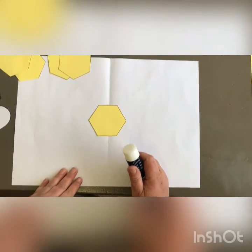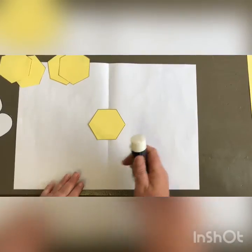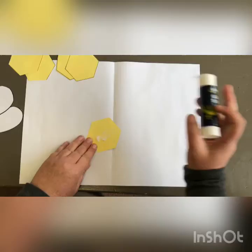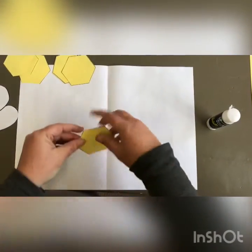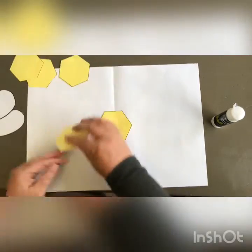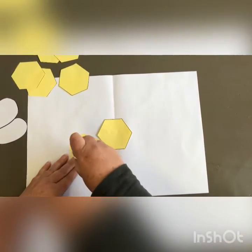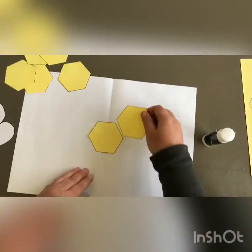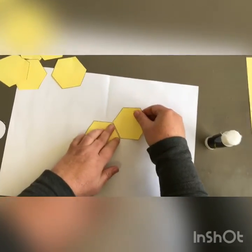When we make a pattern it's a good idea to start in the middle. We are going to turn over your pieces of paper and put some glue on. Put it nice and straight and we are going to build a hive for your honey bee. Put the glue on.